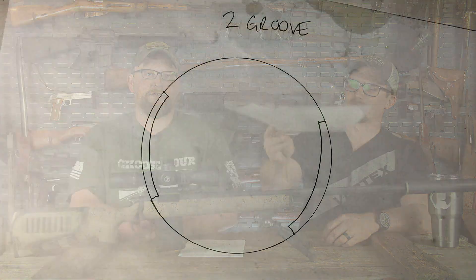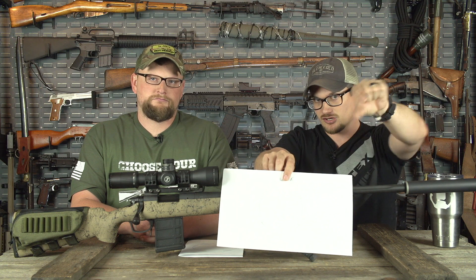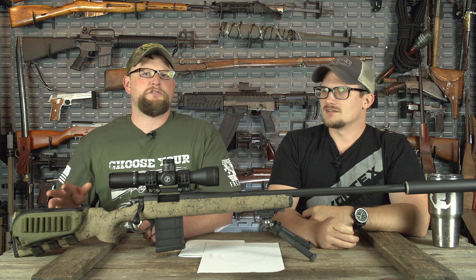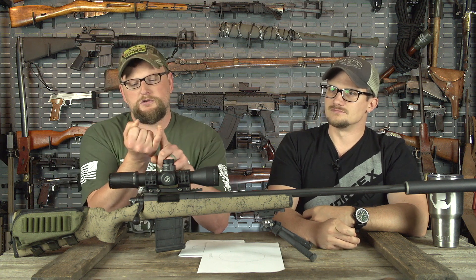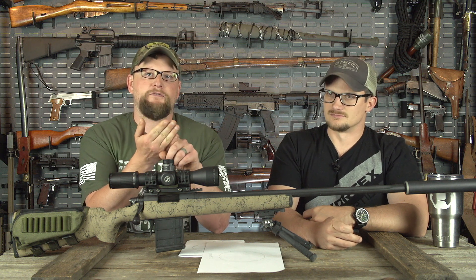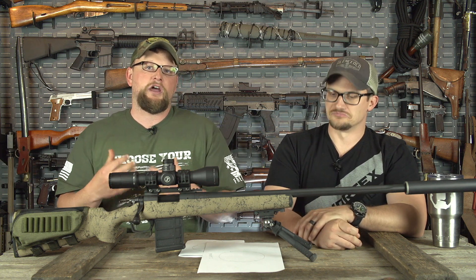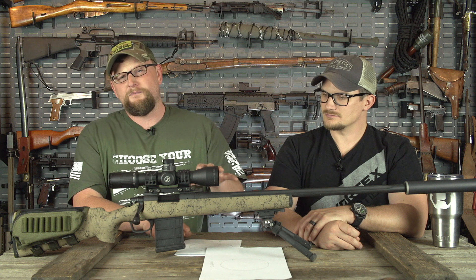There's even two-groove rifling — like the old Enfields, the Number Fours — where you literally look down the barrel and there's two grooves running across from each other all the way down, and that's enough to grab onto a bullet. That might actually merit its own video later, because there are all different types of rifling profiles — everything from Whitworth rifling to Metford rifling, Enfield rifling, Martini rifling, Henry rifling like on the Martini-Henry — all of those different rifling patterns have a slightly different thing going on with them. This video is more or less explaining a traditional six-groove barrel versus a 5R.